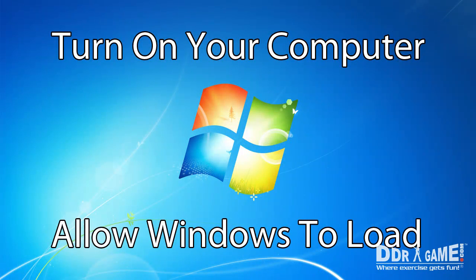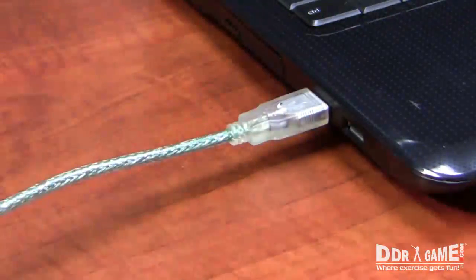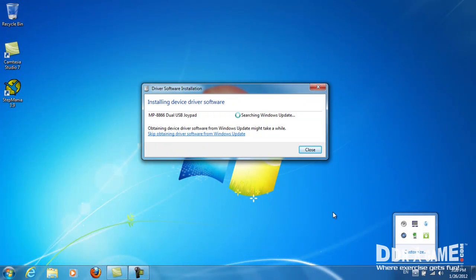First, turn your computer on and allow Windows to load. Connect the dance pad with the USB adapter, then plug the USB cord into the USB port on your computer. If this is your first time connecting your dance pad to your computer, wait until Windows finishes installing the drivers before continuing.